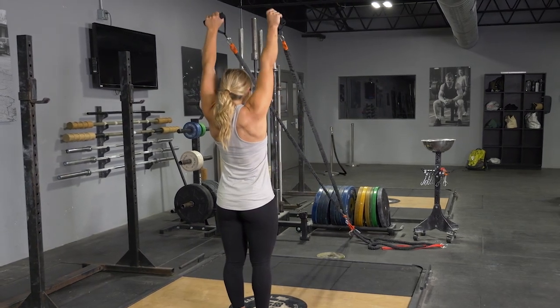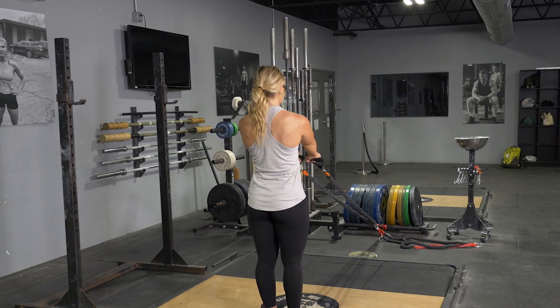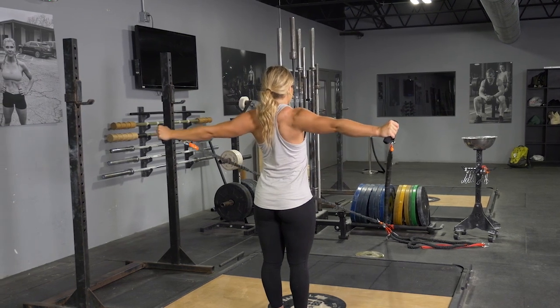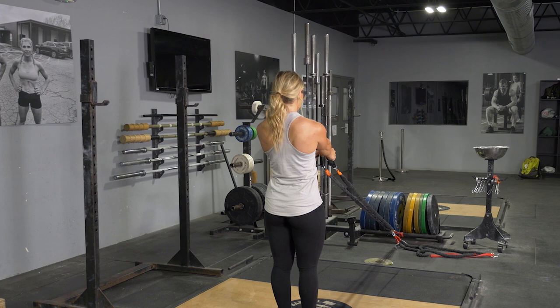To complete the ITM sequence with your T-grip band system, begin standing in an upright position, feet hip-width apart, facing the anchor point of the bands, arms extended in front of you, grasping the handles.